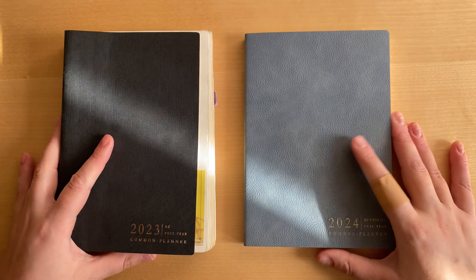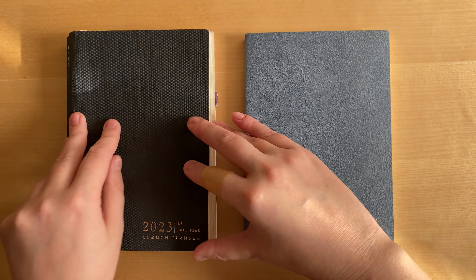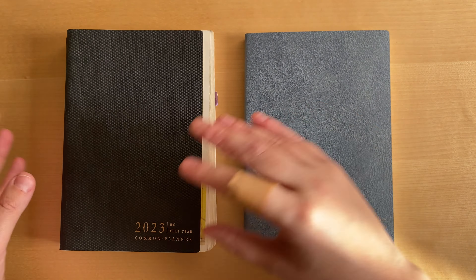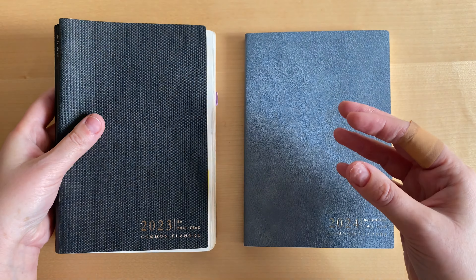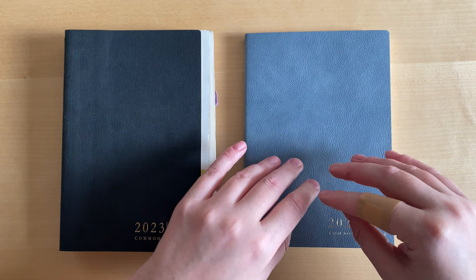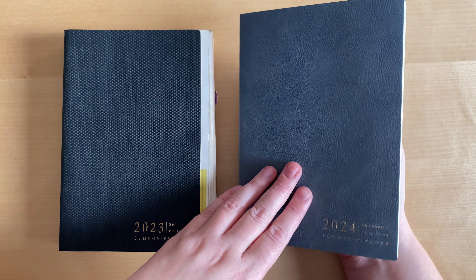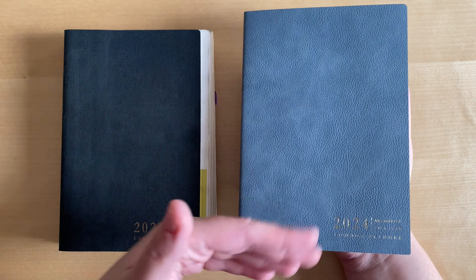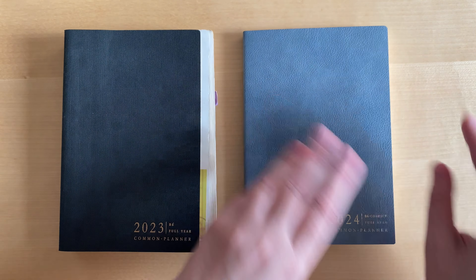Another thing you might notice is the color of the cover. Last year we had fewer options — it was only black and light pink with golden edge pages. This year we have more colors, and I went with this beautiful gray-blue color with white edges.